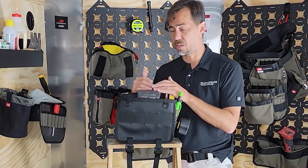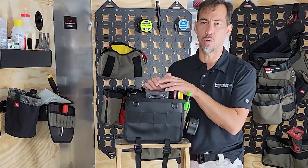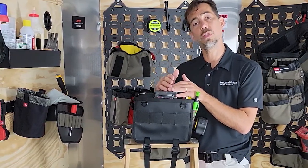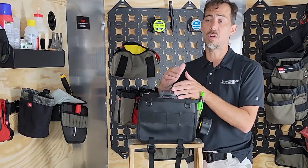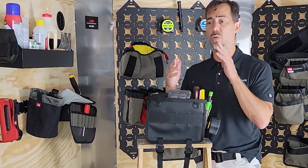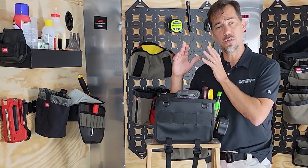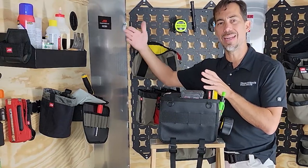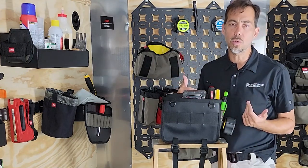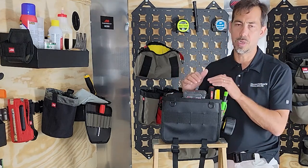Extra markers, extra pencils, that chalk box you may or may not use — or maybe you want a different color of chalk with you. Anytime you want a backup set of tools, or there's a set of tools for a particular job — say you are trimming out doors and you have a certain set: your scribe tool, your glue bot, anything you need for that one particular task you're doing repetitively around the job site. You can put those tools in here, carry it with you, and maybe you don't want to wear a tool belt because you're in a partially finished space and there's a danger of damaging your surroundings — put it in the Go Bag.